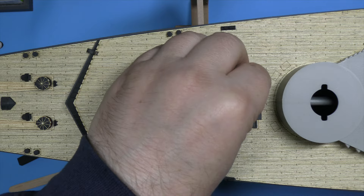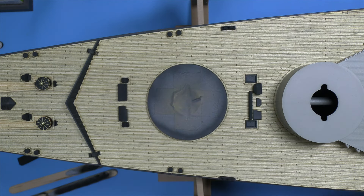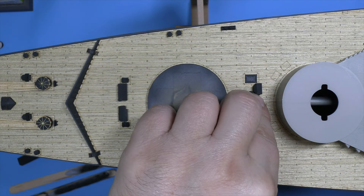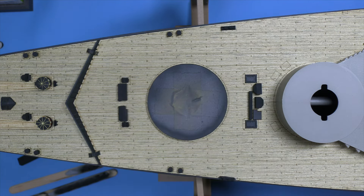We've put these on as well, again using medium CA. Some form of locker I think — they're an unusual shape so not quite sure exactly what they are. I'm going to do the other fairlead off camera since you know what I'm doing, and then that will complete my step six. Oh no it won't — I've got these to add.